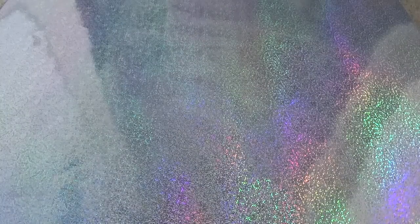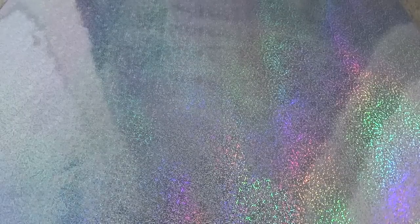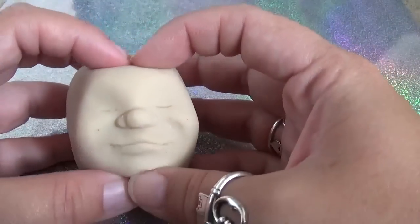Hi guys! So due to your guys' voting and telling me what you want to see first, I posted a video showing all the new squishies that I got for cutting open purposes, and you guys all voted that you wanted to see me cut open this one first.